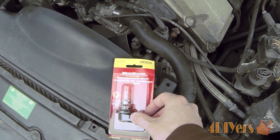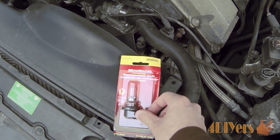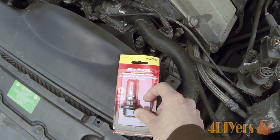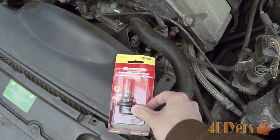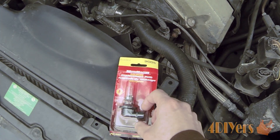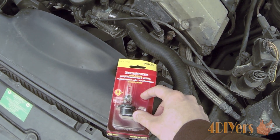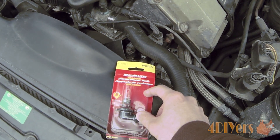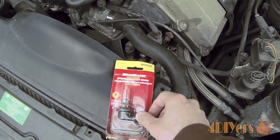New bulbs can be purchased in a variety of places — I just went to my local auto parts store. There are various types available; I am just using a standard style, but you can get others that have somewhat of a color to them or have a brighter illuminance. The other thing you also have to consider is matching the same wattage bulb with the housing. If you increase the wattage, with newer plastic housings you do risk the chance of melting them — I have seen this in the past, so that is something you want to keep in mind.